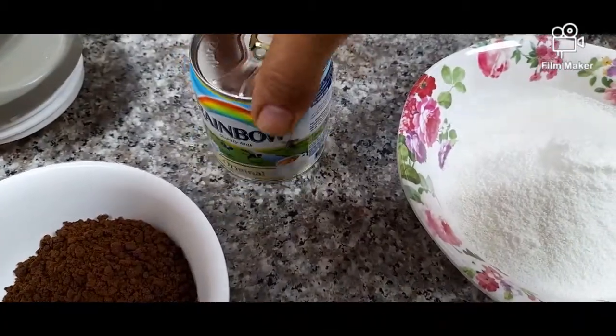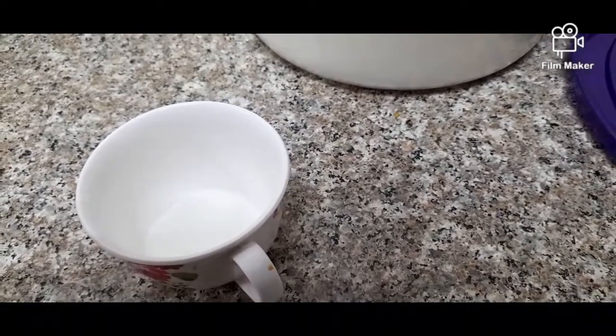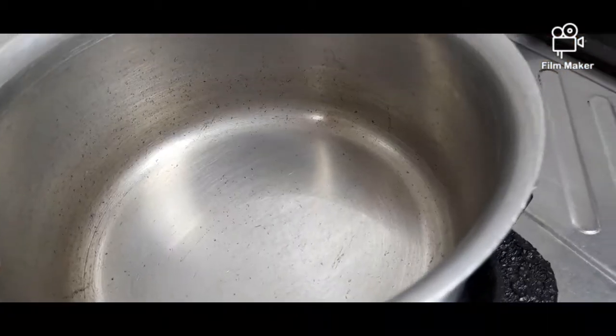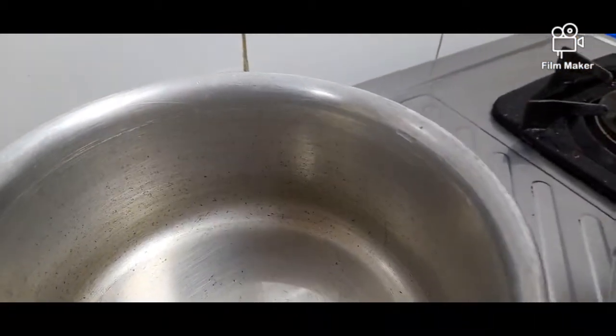And one rainbow. Ten sugar — one and a half tablespoon. Now I will start with water: one liter water.